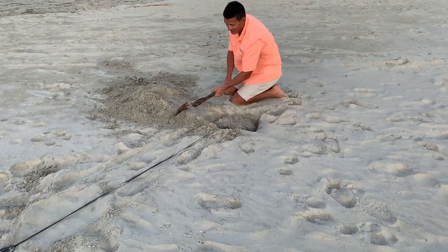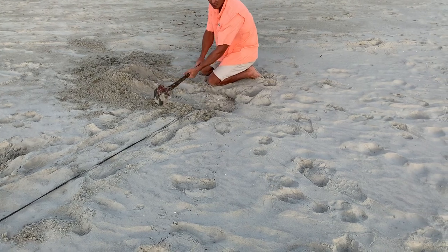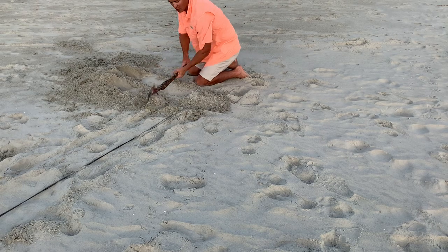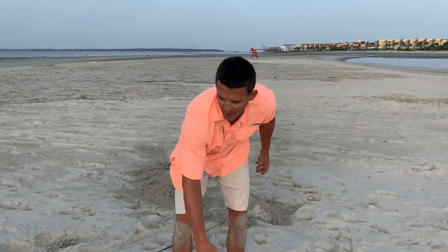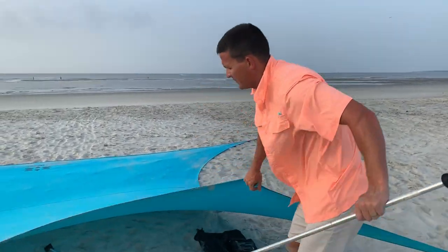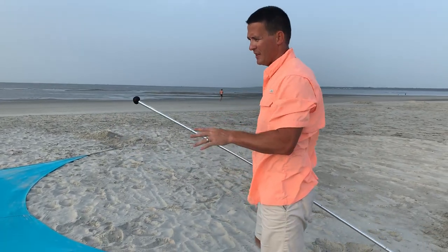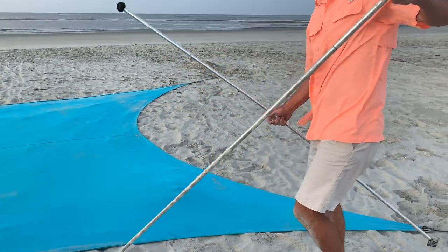Just so y'all know, my grandmother lives here on the island that we visit and she makes sure I fill up these holes every night when I leave. I fill these holes back up so people don't step in them and get hurt, and also because sea turtles apparently get on the beach at night. Now we get our poles. It only comes with two poles, so in theory you only have to set up two poles, and it makes it more of a lean-to — and that's what I'll show you first.